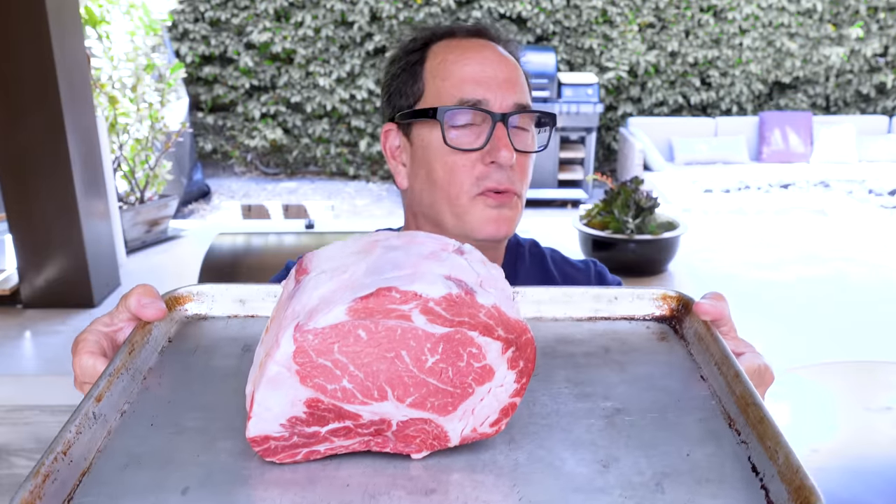How long will they take? I'd say anywhere from 10 to 20 minutes depending on how hot your grill is. You want it somewhere in the 400-degree range. If not, just get one side super hot and throw them on. Watch them — when they get sizzly and bubbly, that's what we're looking for.